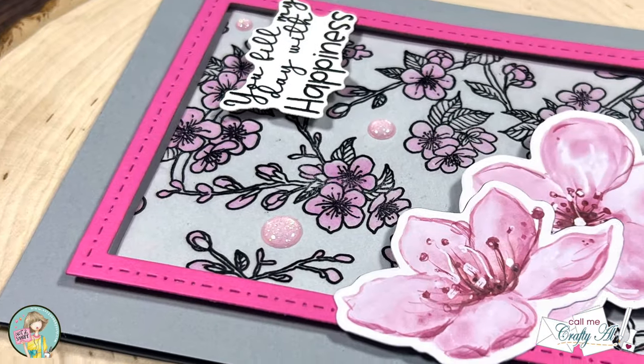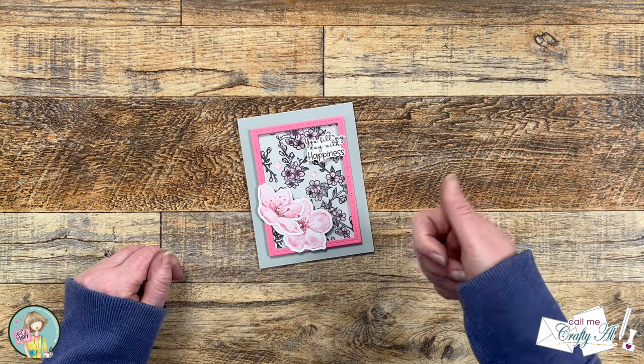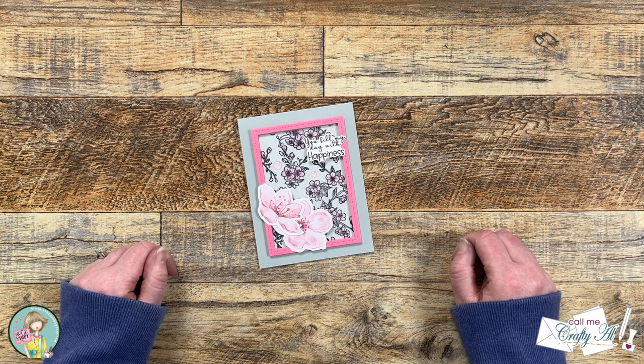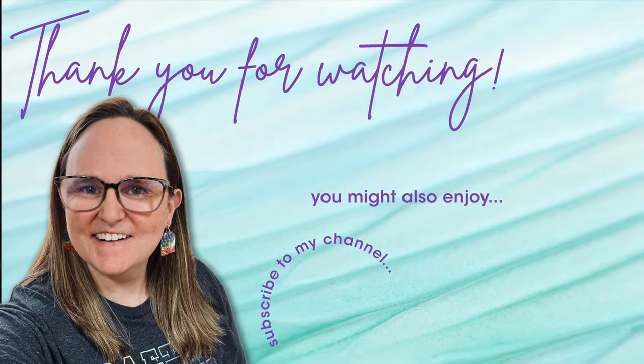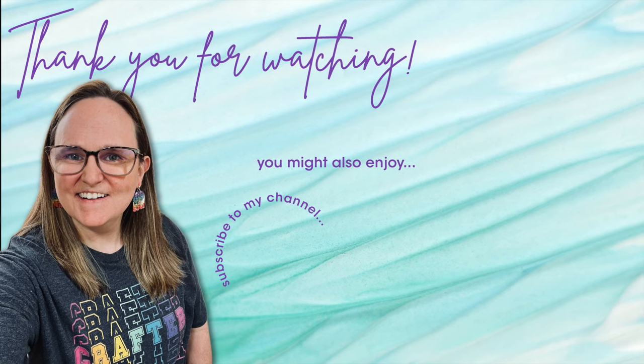I hope you enjoyed seeing how I created today's card using new goodies from Not Too Shabby. If you did, a thumbs up is appreciated. Don't forget to check out the hashtag in the title to see what the other artists have created. Until my next video, I hope you're all having a crafty day! If you're interested in any of the products or tools I used today, I have some links in the description box below.